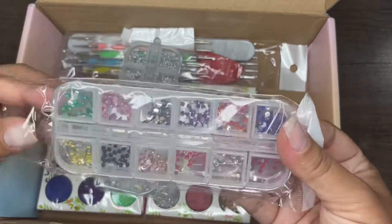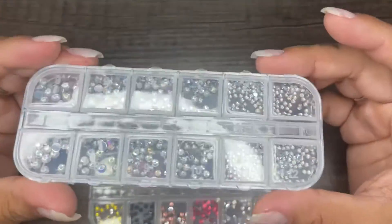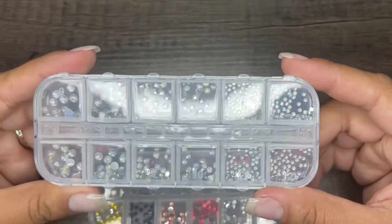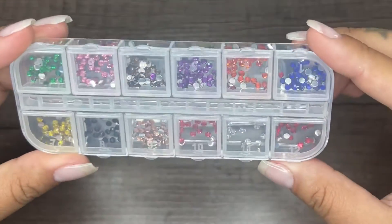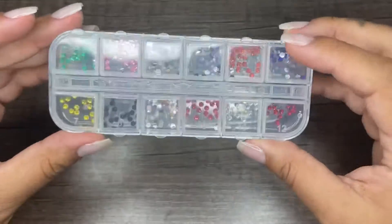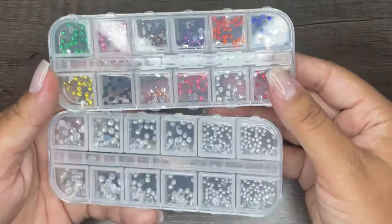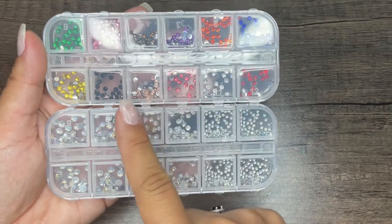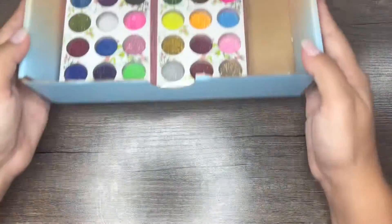Next we're going to talk about the rhinestones, which they brought two packs of — I was actually pretty impressed. The first ones are the iridescent kind and they definitely bring a lot of sizing, from super super tiny to super large. Now these are the colored ones. If you notice, the colored ones are all the same size, so I kind of wish the colored ones also had different sizes — from super tiny to kind of large — within the color range as well.